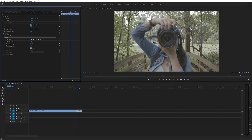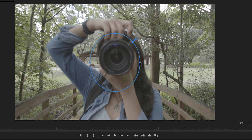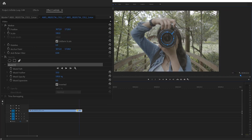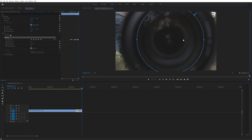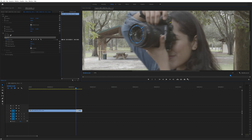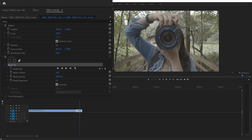Next, I adjusted the mask to be slightly smaller than the inside of the lens. If you hold down shift on the keyboard and move your cursor slightly to the outside of one of the side points on the mask, you can click and drag to resize the mask. After I had my mask positioned where I wanted it, I made sure to turn on the mask path stopwatch and then went through and repositioned it to fit inside of the lens. And I didn't have to do this for every frame, I only had to do it for about every 3 or 4 frames so it didn't take that long. Once I was done with the mask, I went ahead and turned it back on and now the glass part of the lens is masked out.